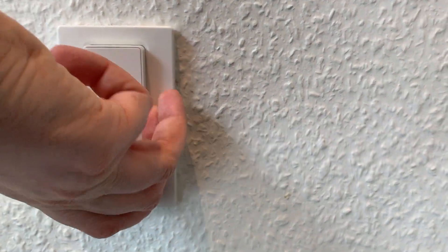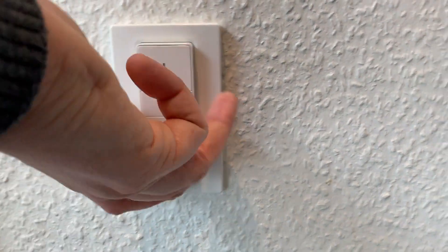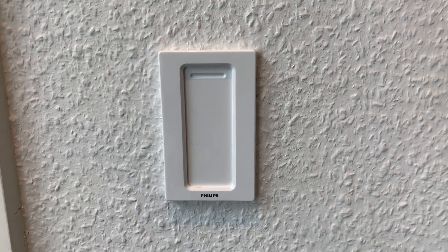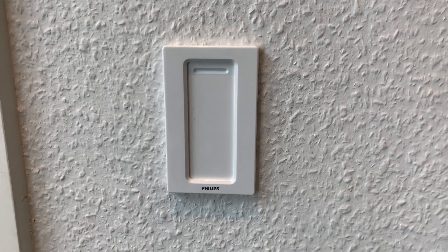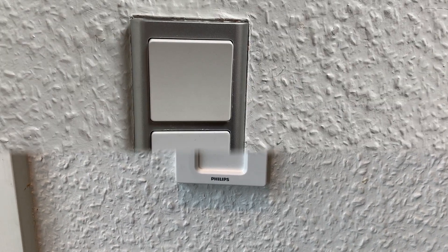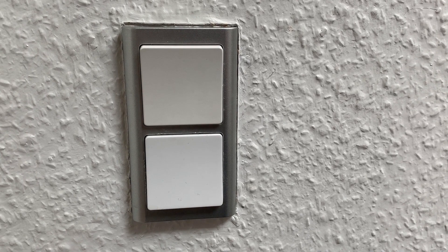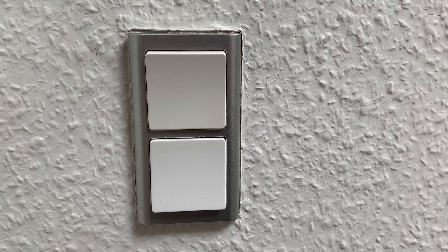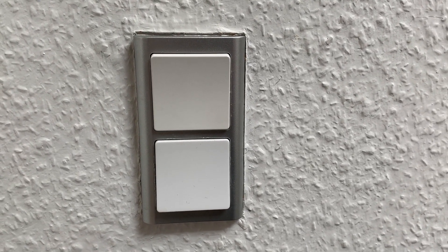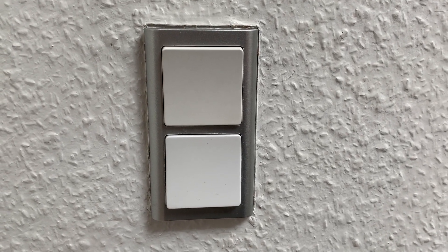Here's the Philips Dimmer. It snaps magnetically to a backplate, and this backplate is actually the same size as a fairly common EU mounting plate. The Philips Hue Dimmer was replacing something similar in my house, and if you have that type of solution, the Philips Dimmer can actually just replace it and fit nicely one-to-one over the existing mounting backplate.